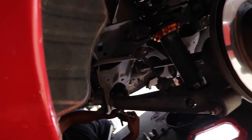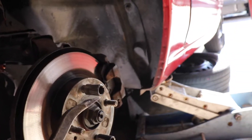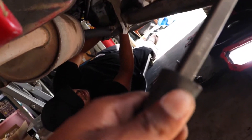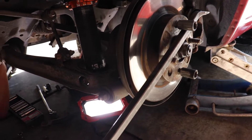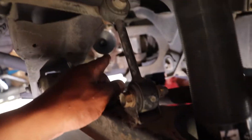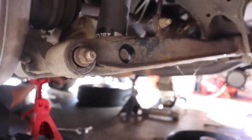To take off the axle bolts — the four ones I mentioned — while he untightened them, I held the wheel using a lug nut so it wouldn't turn. I don't know if you can do this alone; we couldn't. You could try the e-brake but something wasn't working with it. So here's a little update: we removed the axle, zip-tied it up, and we're going to proceed to remove the exhaust so it can get out of the way.